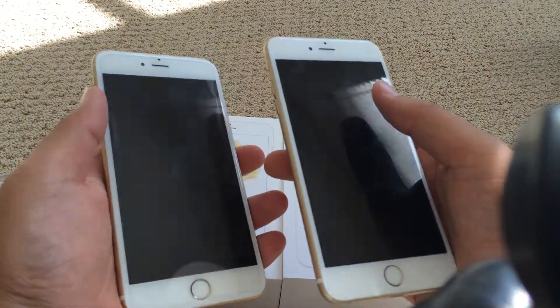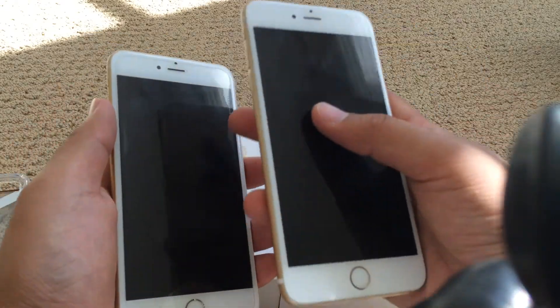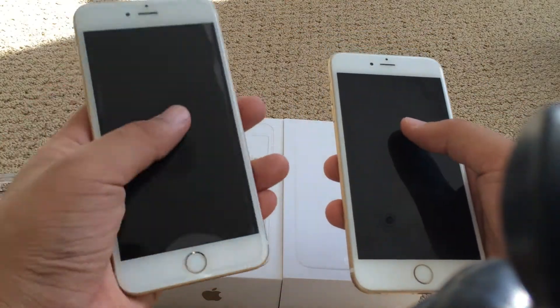I have my glass screen protector that transferred over from the older iPhone onto this one until I get a new one, so that's why if you see any kind of bubbling, that's from that.